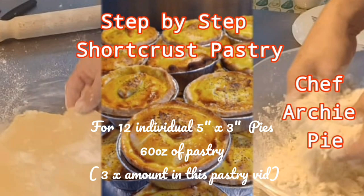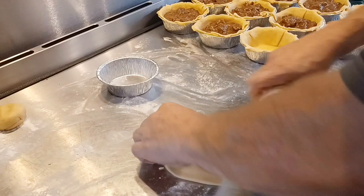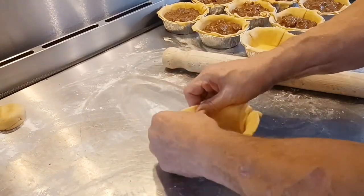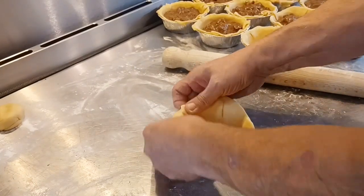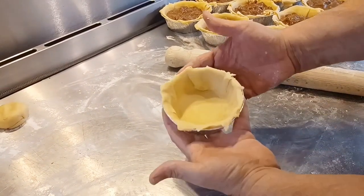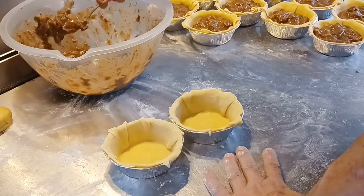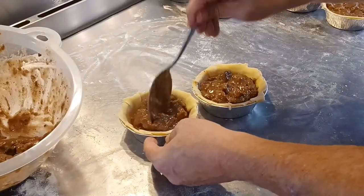The pastry I'm using today is in my other pastry clip on my channel, and you'll need three times that quantity. Let's get the base rolled out — a couple of rolls, turn the pastry around, a couple more rolls, then into the pie container. I'm gently pressing the base into the container — we don't want to leave any air pockets. Then I trim off the outside with my fingers and it's nicely trimmed.